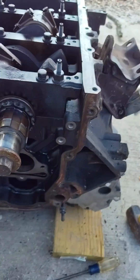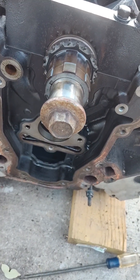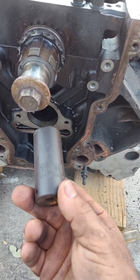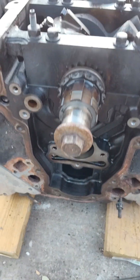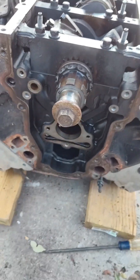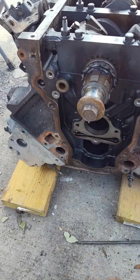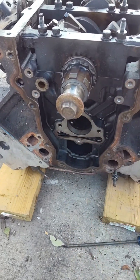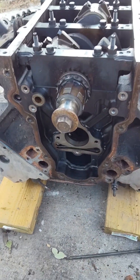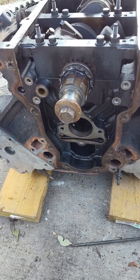A couple other notes: your harmonic balancer bolt takes a 15/16ths socket — it's a fairly decent size. I used to use the stock ones, but I've learned not to. It's cheaper, better, and more efficient to just buy the ARP one that has the 12-point and the little washer on it. I've actually had the stock bolts back out of these blocks — even new ones — and a lot of other people have too. They'll spin out even with Loctite and proper torque, and that can cause a lot of damage — radiator and who knows what.